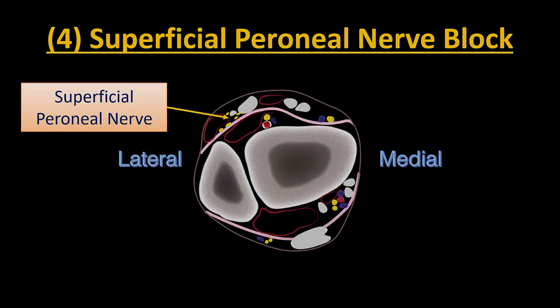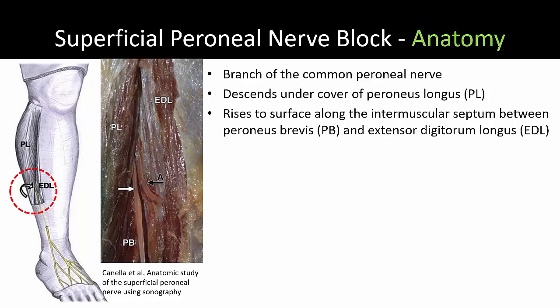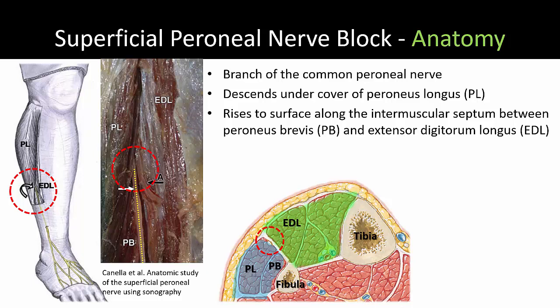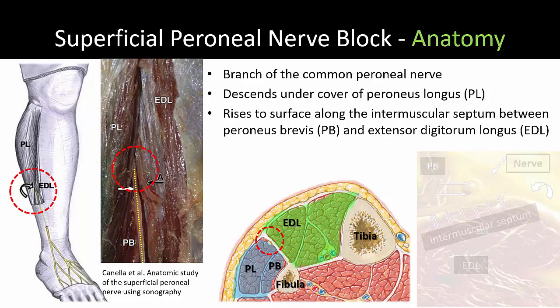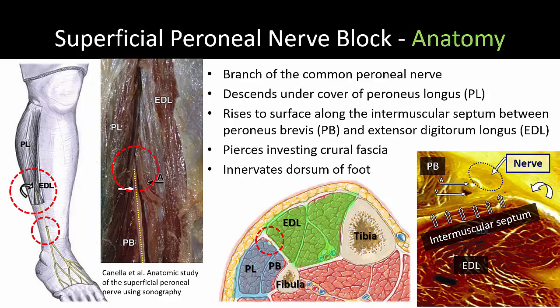Moving anti-clockwise around the ankle, the fourth nerve to target is the superficial peroneal nerve. This can be done with a subcutaneous wheel across the dorsum of the foot, but this is much more painful compared to the ultrasound guided approach. The superficial peroneal nerve descends along the lateral aspect of the calf, initially deep to peroneus longus in the lateral compartment of the leg. It gradually ascends to become superficial and emerges along the intermuscular septum that separates the lateral and anterior muscle compartments. At approximately the midpoint of the calf, the nerve is located in the fascial pocket underneath the investing crural fascia of the leg. As it descends more distally, it pierces this fascia to run in a subcutaneous location and branches to supply most of the dorsum of the ankle and foot.